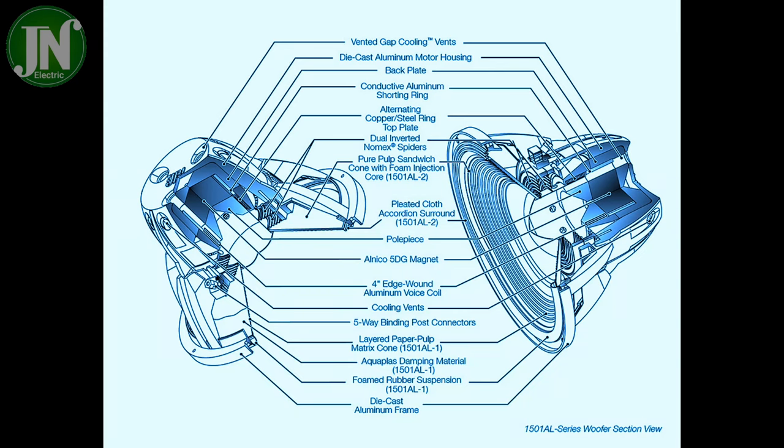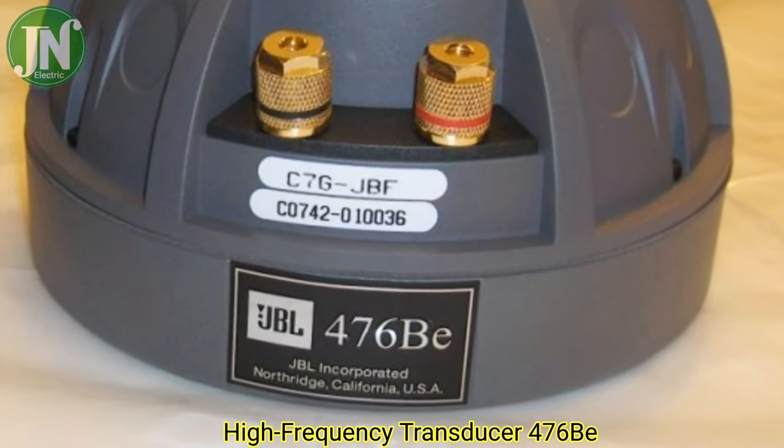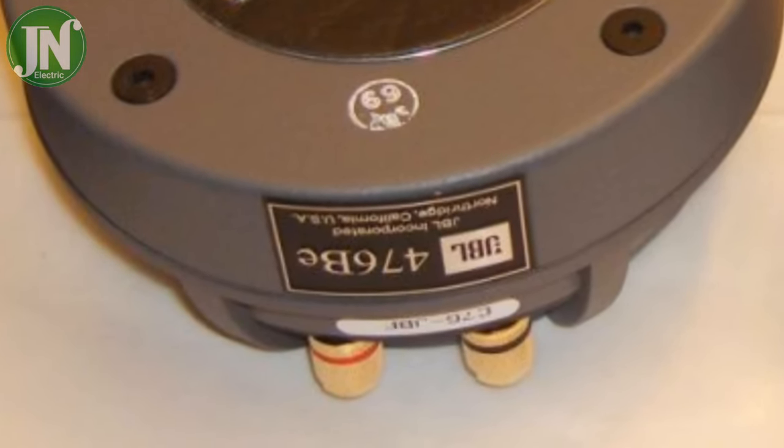I will show the text of what parts are contained in this speaker system. High frequency transducer 476BA, size 4 inches, DC resistance 8 ohm.